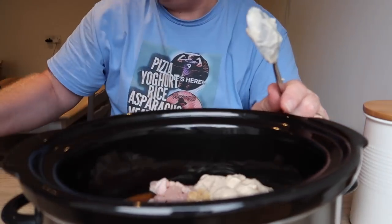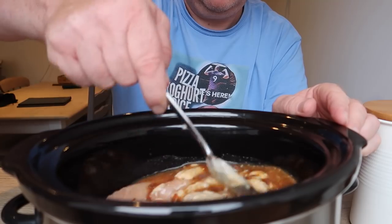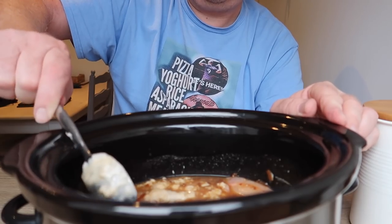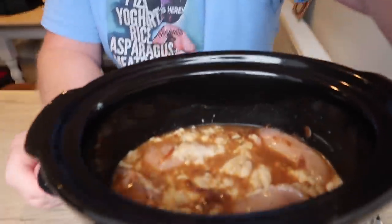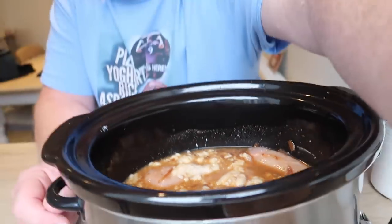Right, just give it a bit of a stir. Did you put your pepper in? Yeah. For the visually impaired it looks like chicken in a hot pot with onion soup. It doesn't look very appetizing at the moment, but it will. Do you want to chuck a handful of frozen peas in? Yeah, handful of frozen peas.